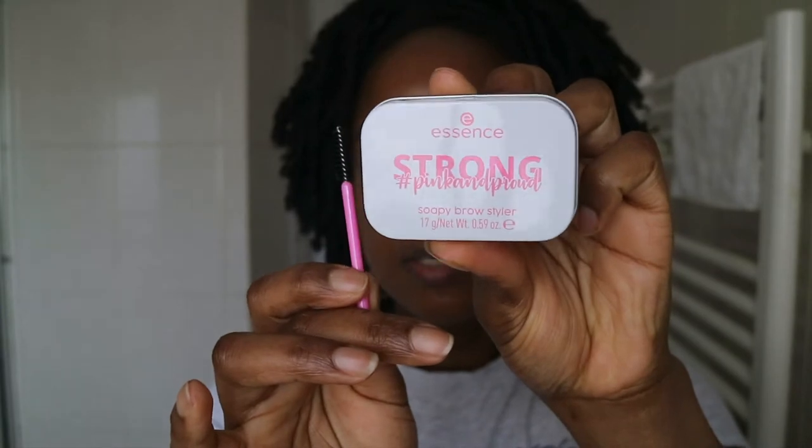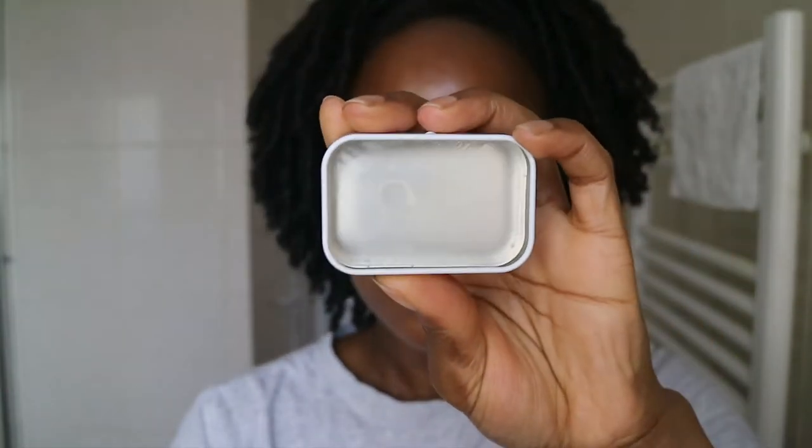So, this Essence soap brow styler is what I'm going to be trying. I've seen a few soap brow videos so I know you're supposed to wet the spoolie to get the soap product out. What I like is the fact that this is portable so I can take it around, and also it's really affordable — I think this was about three pounds. Another thing I didn't like about traditional soap brows was that you had to have a whole bar of soap — who's carrying soap around to do their brows, especially in the morning when you're trying to get dressed for work?